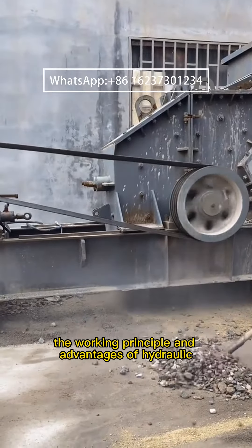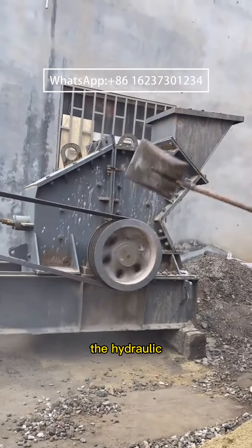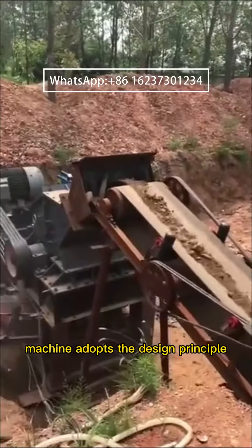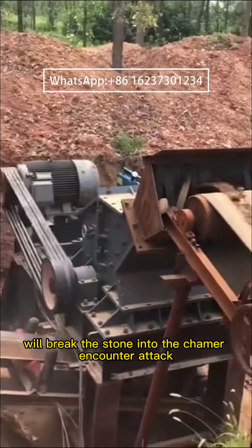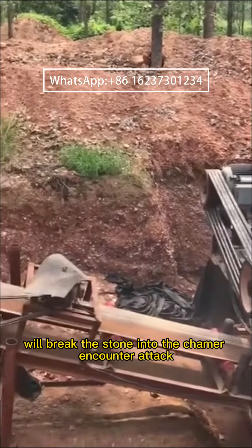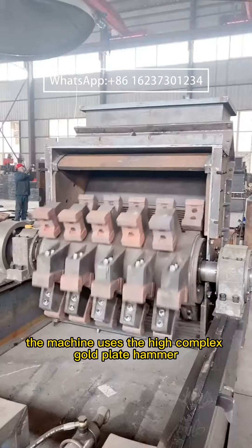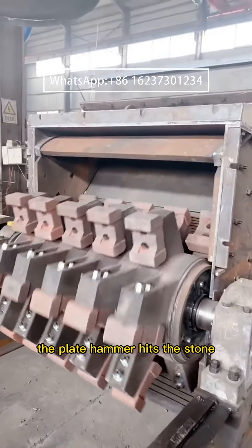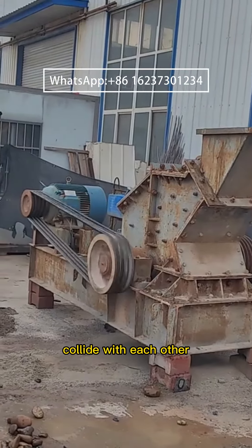The hydraulic open box sand making machine adopts the design principle that the hammer fixed on the rotor of high speed operation will break the stone. The machine uses the high composite gold plate hammer, and under the condition of high speed operation of the rotor disc, the plate hammer hits the stone. Ideal particles are formed when the rubbing and the stone collide with each other.